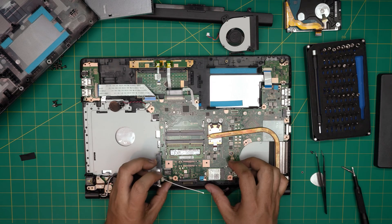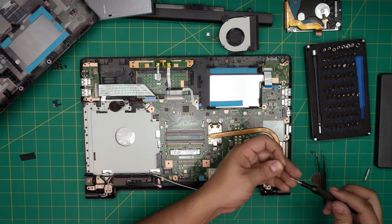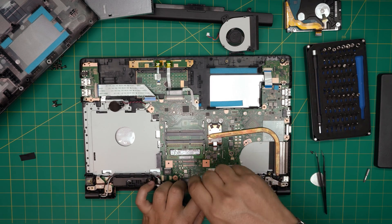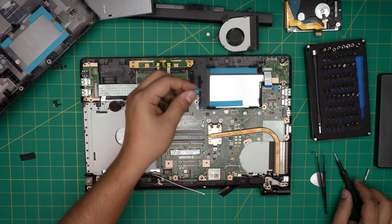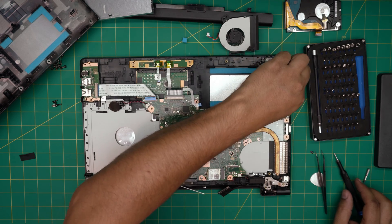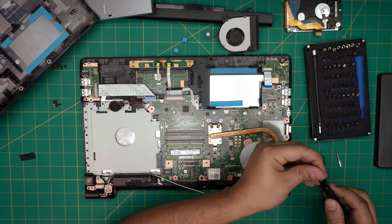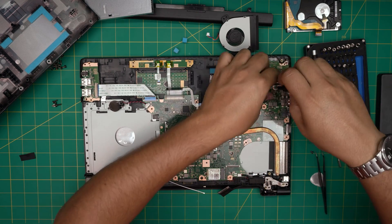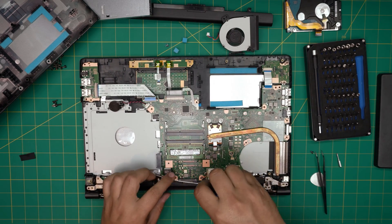The Wi-Fi screw is actually not holding the motherboard, so let's put it back. The hidden screw is right under this sponge — remove the sponge; it's not really doing anything. Switch to a Phillips number one and remove the screw right under the sponges.